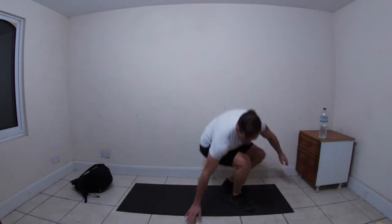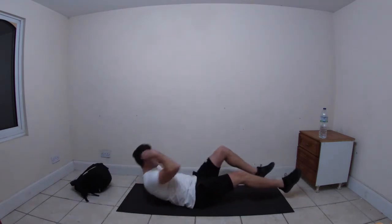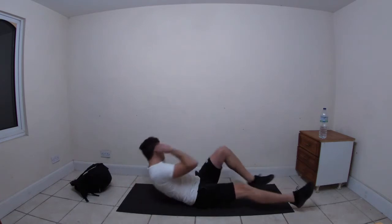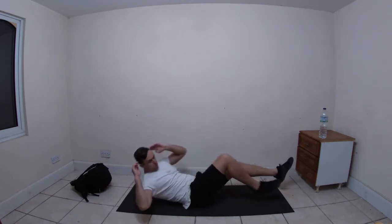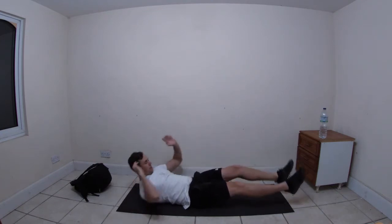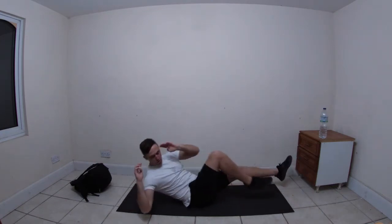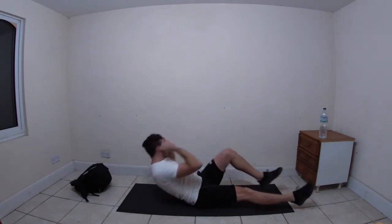Good, get rid of the bag. Bikes - let's go! Get those elbows to touch the knee. Halfway.